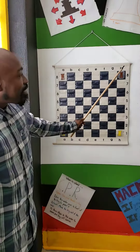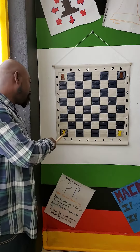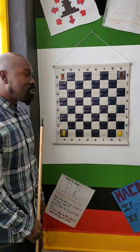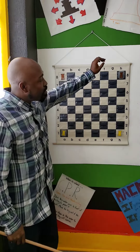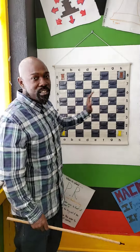Both rooks start on the h-file — h1 and h8 — and on the a-file — a1 and a8. The rooks are worth five points apiece.